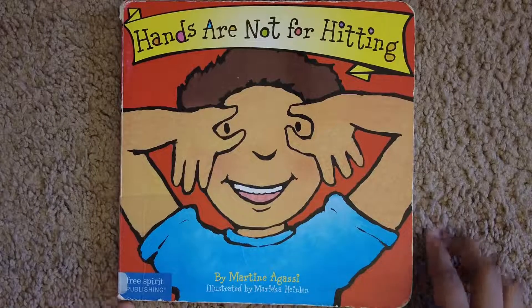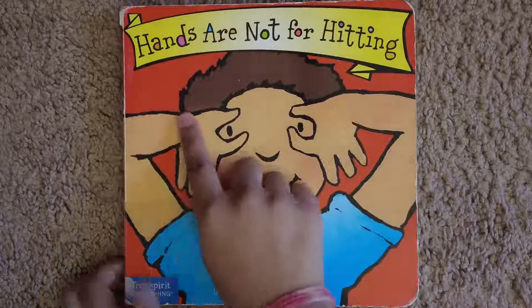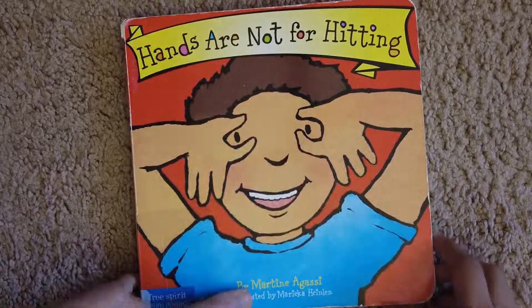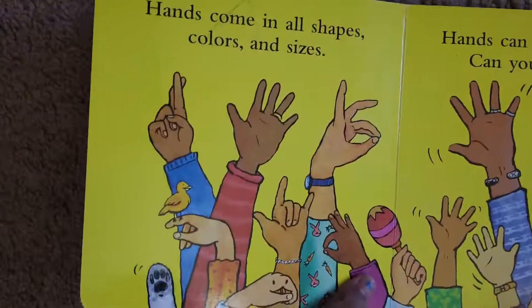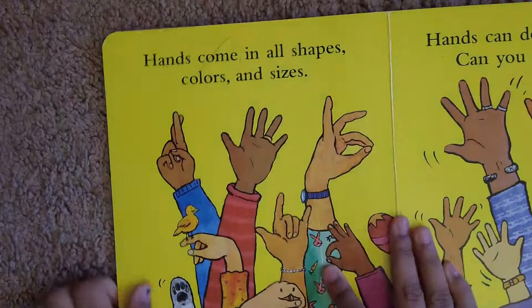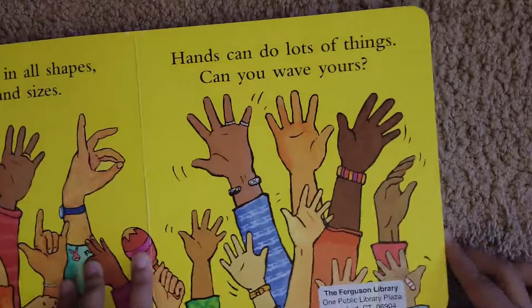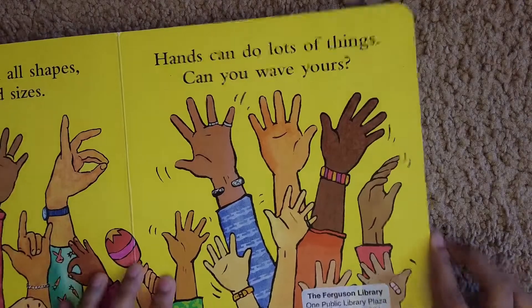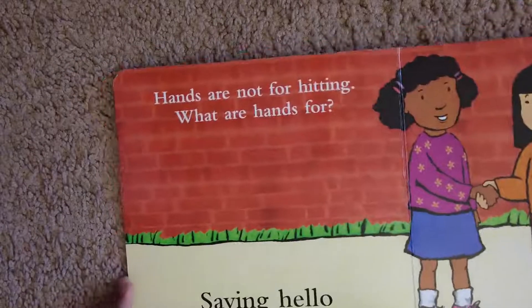Hello everybody! Today I'm going to read you a book called Hands Are Not for Hitting. Hands come in all shapes, colors, and sizes. Hands can do a lot of things. Can you wave yours?